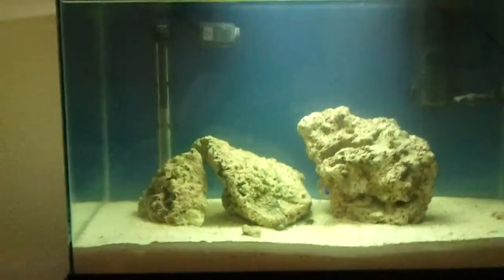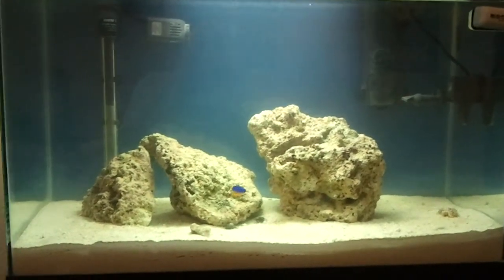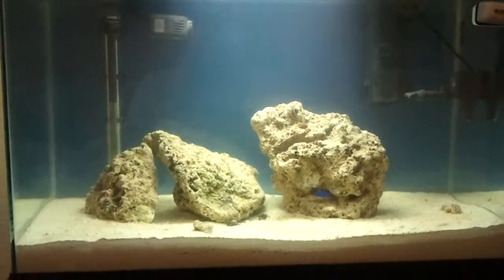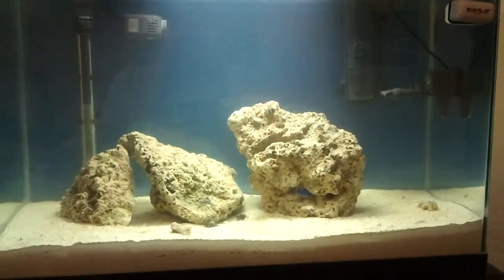I'll have another update this week because I'm going to my local fish store to pick up some new fish and a couple of members for the cleanup crew.